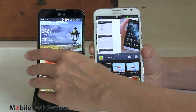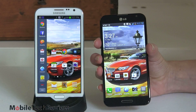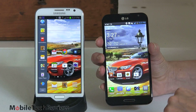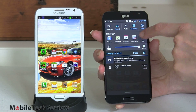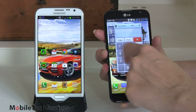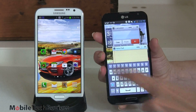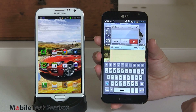On the Optimus G Pro, instead of split-screen, it has floating applications — there are four: videos, notepad, calendar, and calculator via Q Slide. Tap one and it floats over whatever you're doing. You can open two at once, control their translucency, move them around, and resize them. The Samsung Galaxy Note 2 has a better selection of apps for multitasking, but whether the floating applications or the half-and-half split screen works better for you is a personal preference.